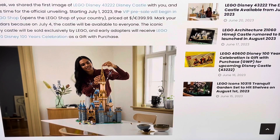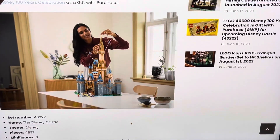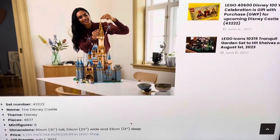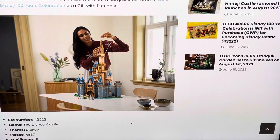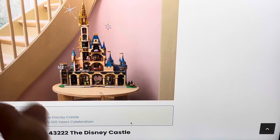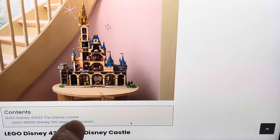This is supposed to be Cinderella's Castle from Disney World. I've never been to Disney World, so I'm not exactly sure, but it is one of the big castles. This is coming out July 1st, 2023. We're on bricktesting.net, which is the source of this video. It's priced at $400, with 4,837 pieces. The set number is 43222, includes 8 minifigures, and is recommended for ages 18 and up.